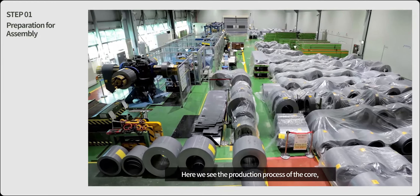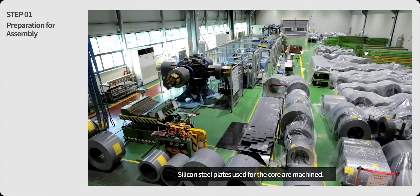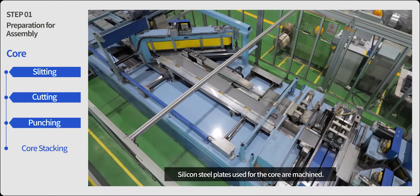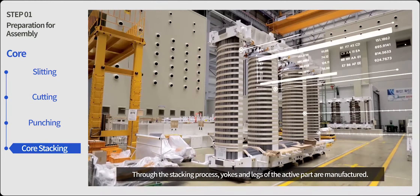Here we see the production process of the core, a key component of the transformer active part. Silicone steel plates used for the core are machined. Through the stacking process, yokes and legs of the active part are manufactured.